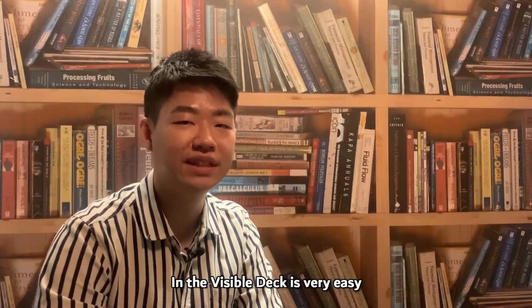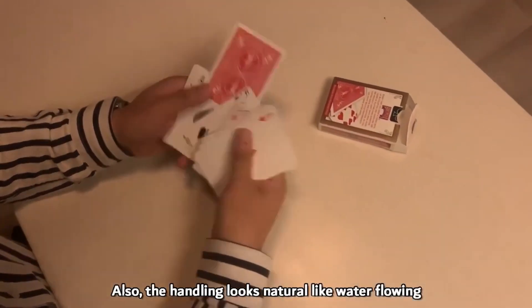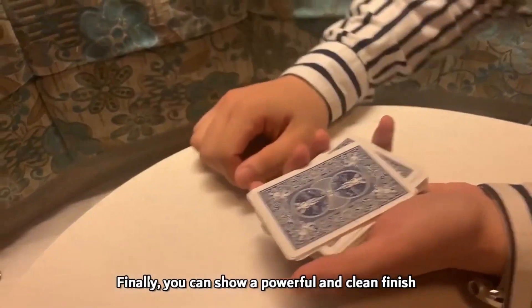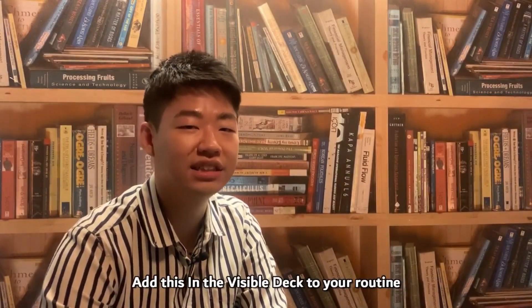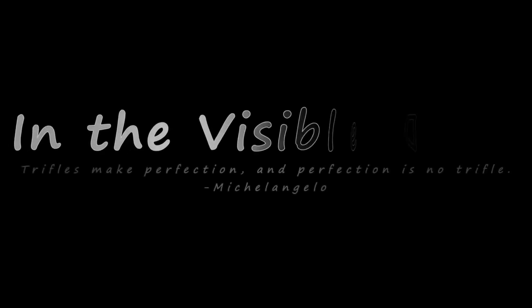In the Visible Deck is a personal deck that Victory has been using for years. Supernatural handling is now possible with the Invisible Deck, and all the decks are provided after Victory has quality tested them himself. You'll be receiving an In the Visible Deck itself, plus an 11-minute tutorial video with English subtitles. Now that you know what it is and what you'll be receiving, let's talk about some more questions you may have about In the Visible Deck.